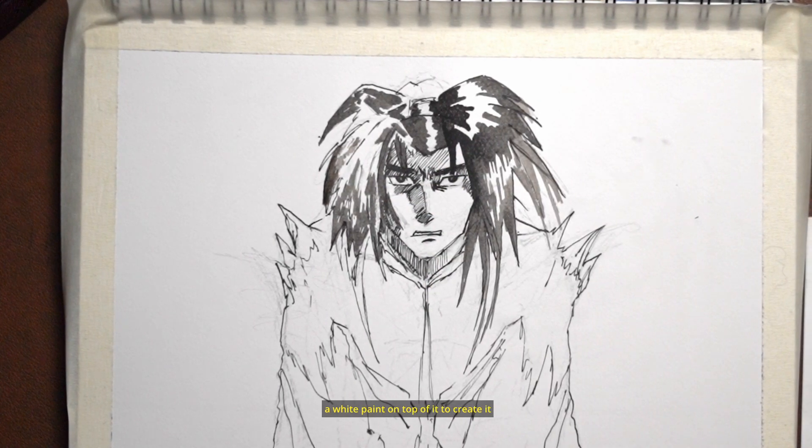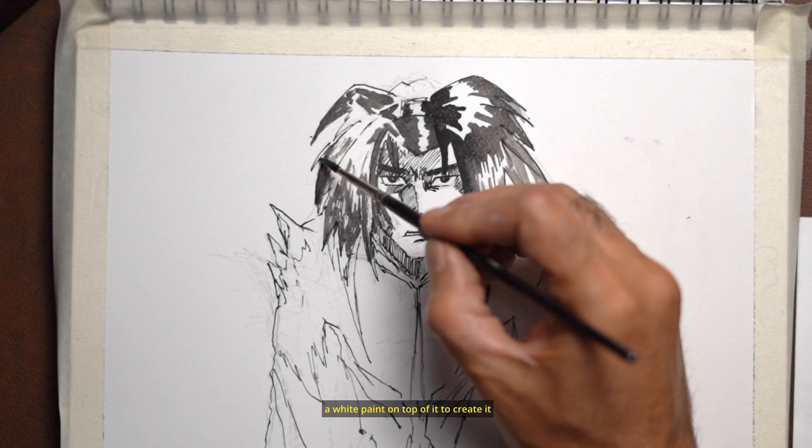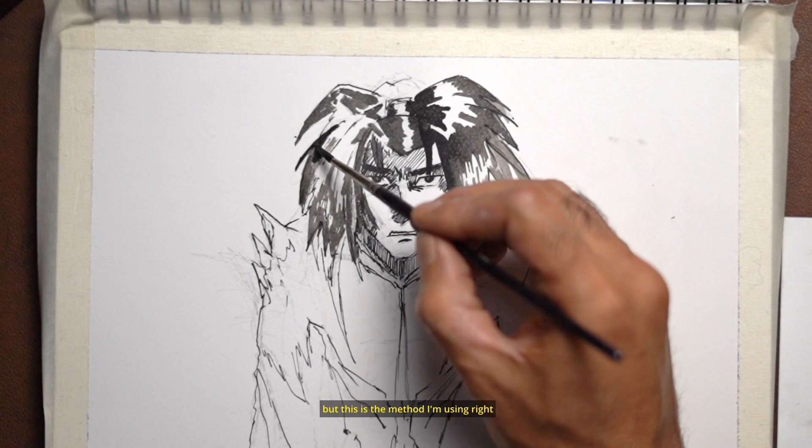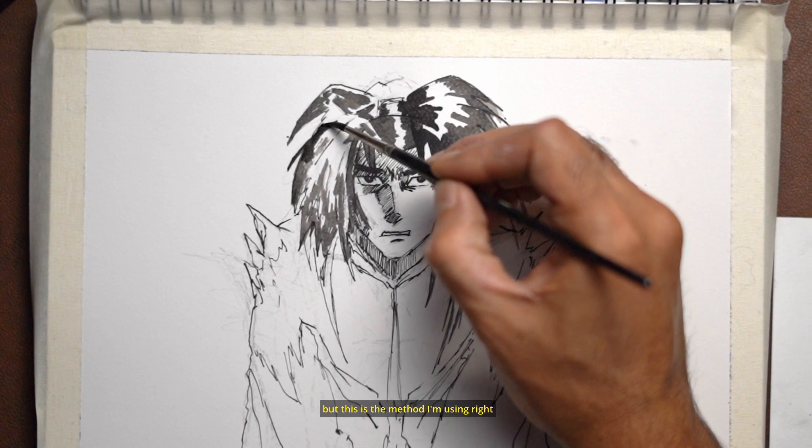You can use white paint on top of it to create the highlights, but this is the method I'm using right now — just leaving those areas blank.